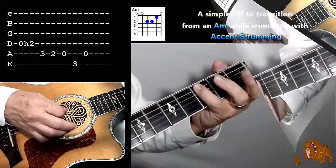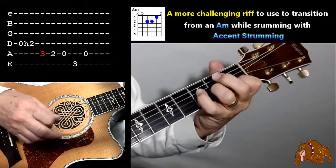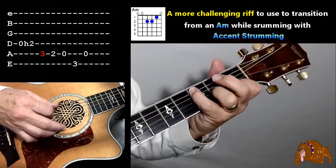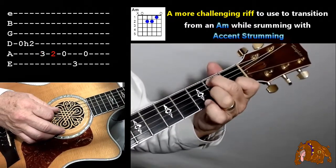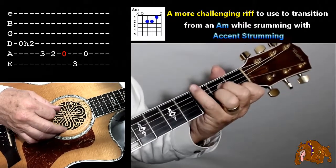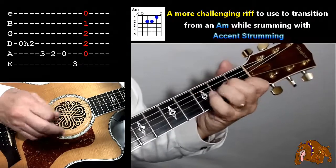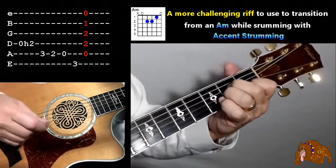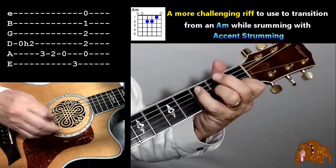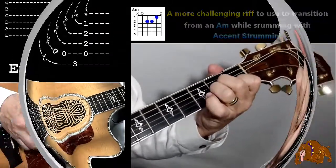You're taking that pinky and picking up that third fret on that fifth string, then walking down with the middle finger to open. Then take that pinky again and grab that third fret on that sixth string, and then back to an A minor chord.